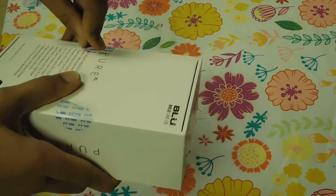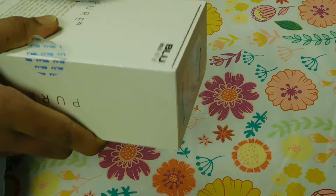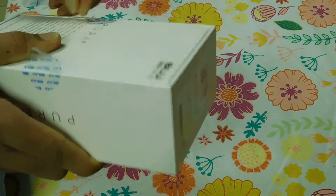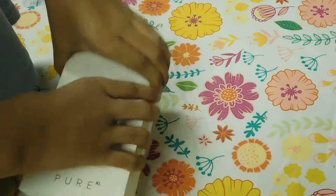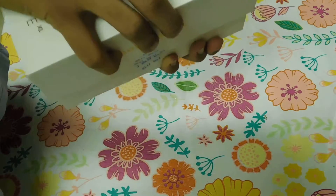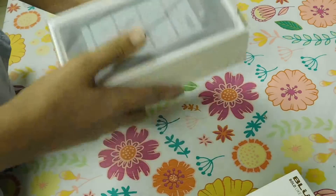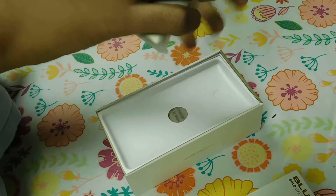Getting inside — there we go. It's a huge phone, as you can see.